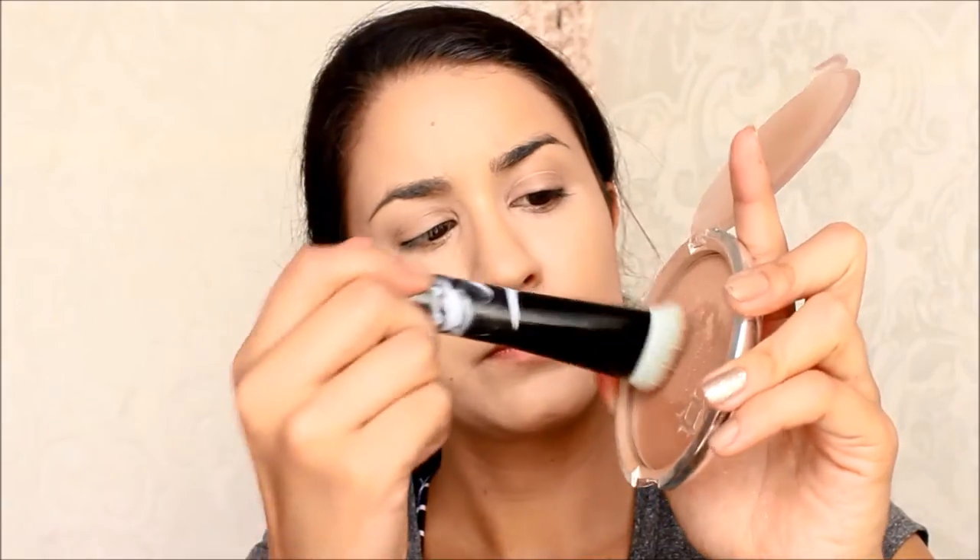Then I used this NYC translucent powder to set my entire face. And then I used this Wet n Wild bronzer to add a little bit of color to my face — on the temples and a little bit on the hollows of my cheeks, just to kind of contour and add a little bit of color everywhere so I don't look too pale.